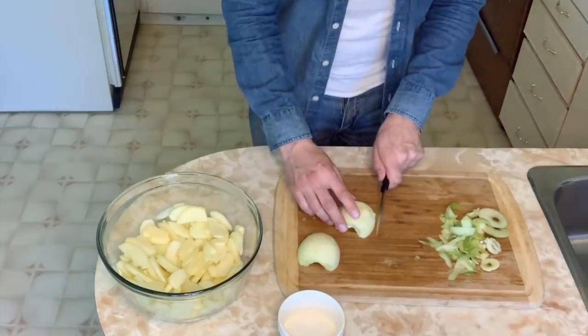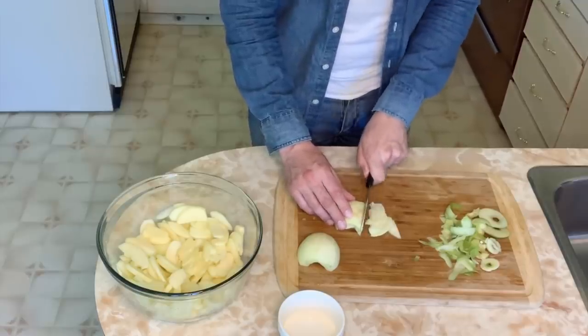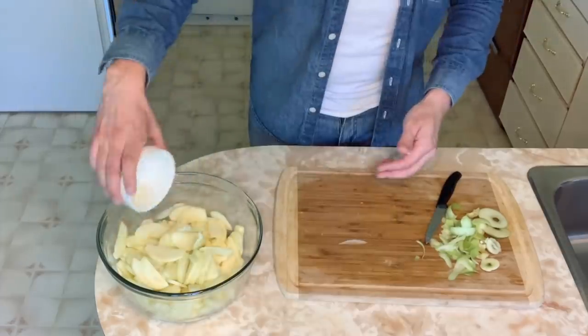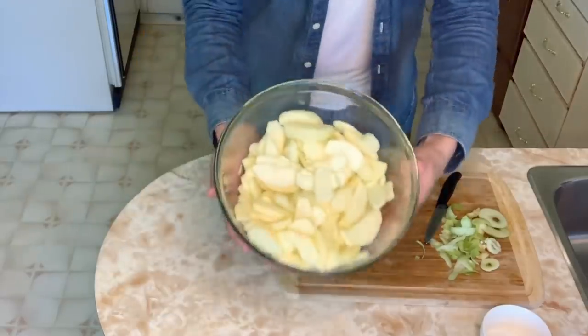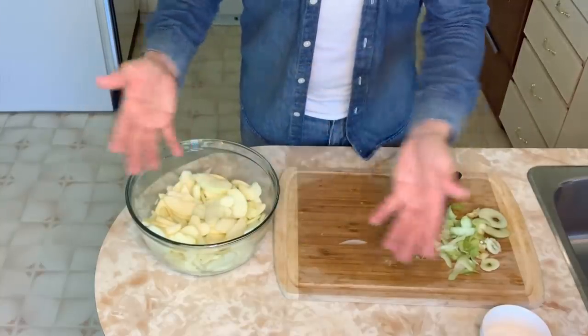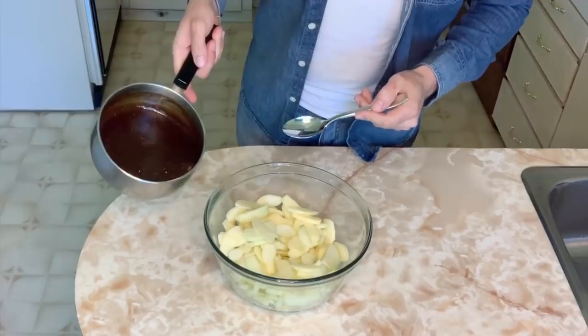Slice the apple into relatively thin and consistent pieces. I've been adding lemon juice and tossing it in with the apples — as you can see, it has prevented the apples from turning brown. You can use lemon juice or apple cider vinegar. Then pour the beautiful sauce we've made over the apples.